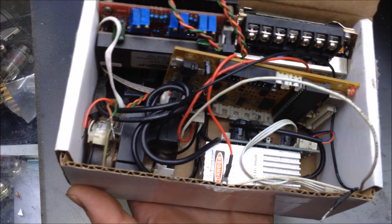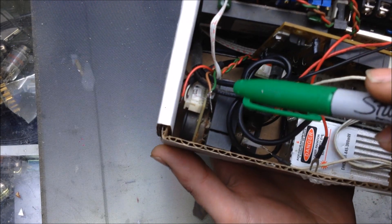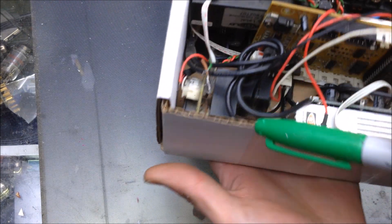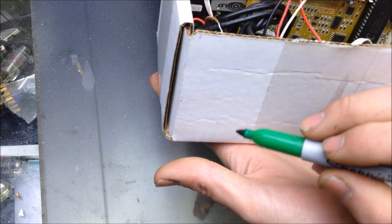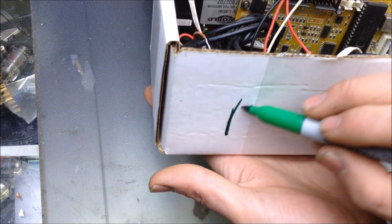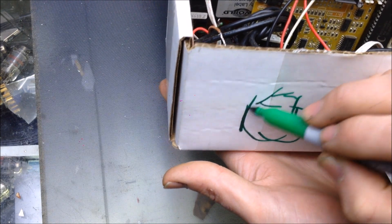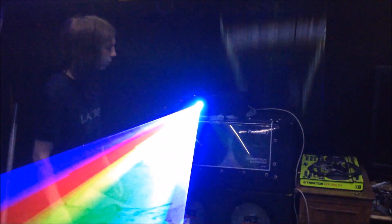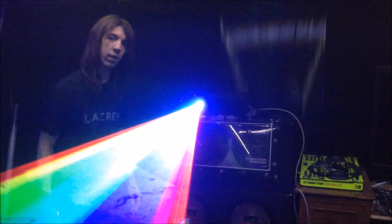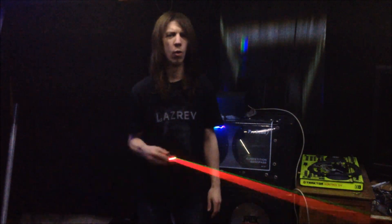Once you have everything in your box, you have to mark out where you want your laser to come out. You're going to take your marker and mark out the area where you need to cut. Without galvos, my job would be a little bit like this — and that would be exhausting after a few hours.